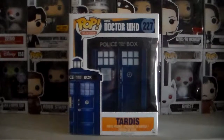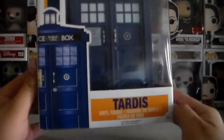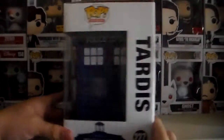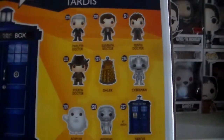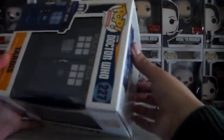Hey guys, for today's episode we're going to be unboxing and reviewing the TARDIS from Doctor Who. Here is the front of the box and this belongs in the first series of Pops from Doctor Who. Here are the other Pops in series one. I say that because today I got an email from Funko announcing their second series of Doctor Who Pops.